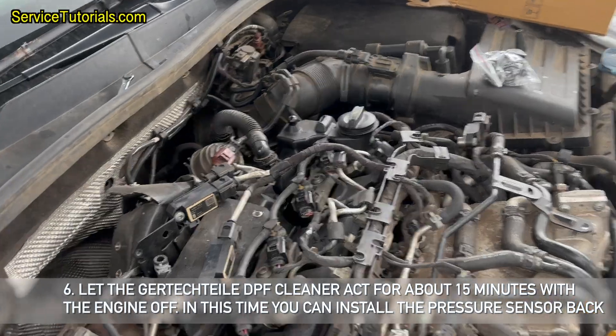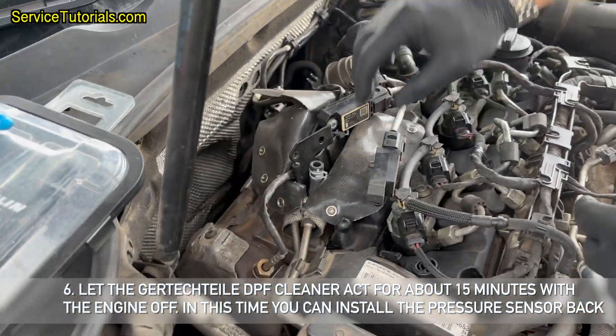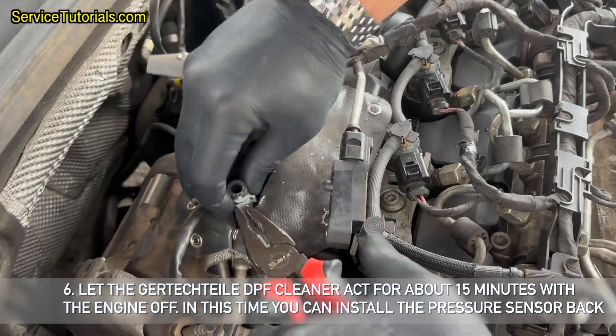Let the Gertyptile DPF cleaner act for about 15 minutes with the engine off. During this time, you can install the pressure sensor back.